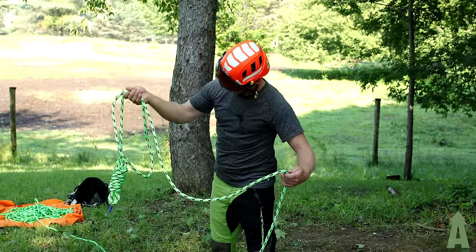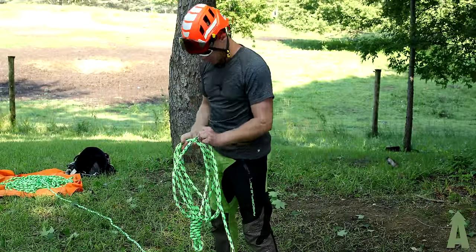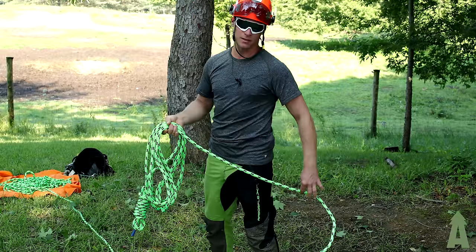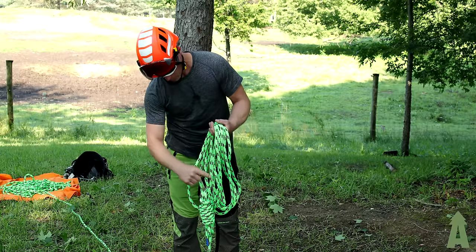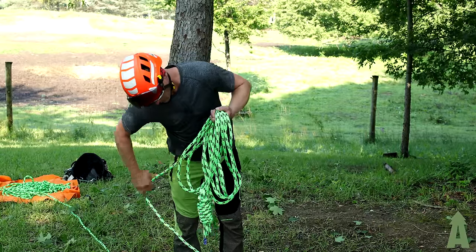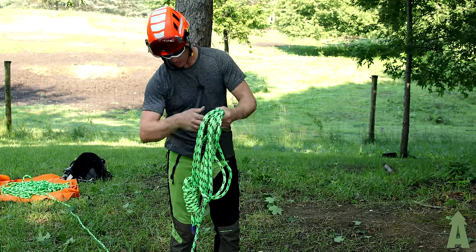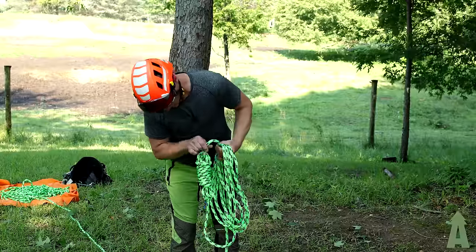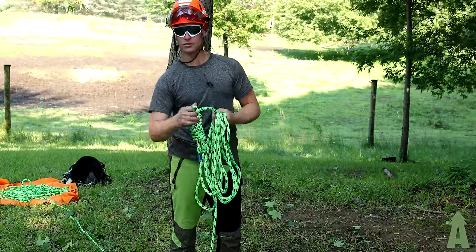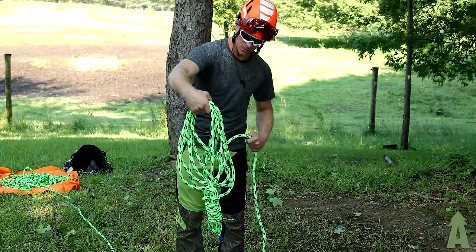I'm going to coil the rope and guesstimate the amount I need to get there — about seven short coils. When you go to throw this rope, if you leave the weight below the bottom of your loops, it won't get tangled when you toss it into the air. If the weight is up in the loops when you throw, you'll end up tying all the rope together. So always leave that weight a little bit below the loops you just made.